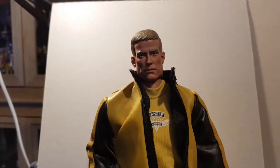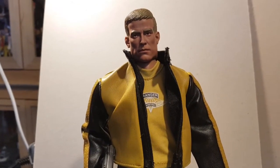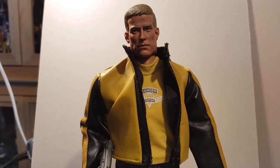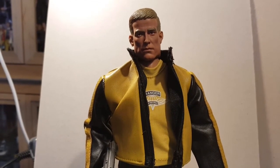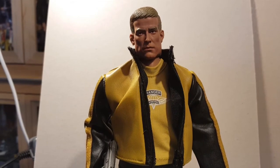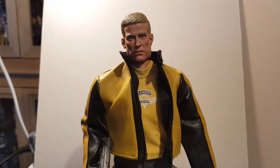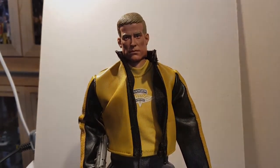Pop him on the shelf, pride of place. Thanks for watching. If you want to see more of these 12 inch style figures let me know - I've got an attic full of them that I've collected over the years. Please like and subscribe, and I'll see you next time. Thanks, bye.